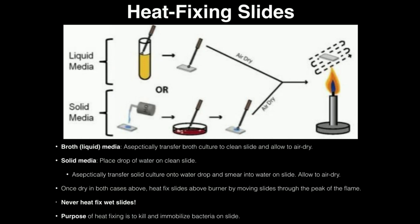Welcome back to Microbiology Lab. I'm Kevin Tokoff and in this video we're going to do a summary of exercise three, which involves heat fixing and the subsequent gram stain reaction.